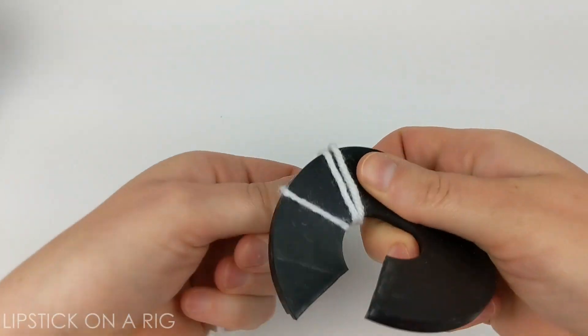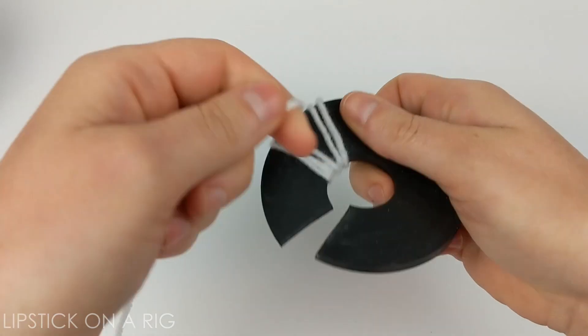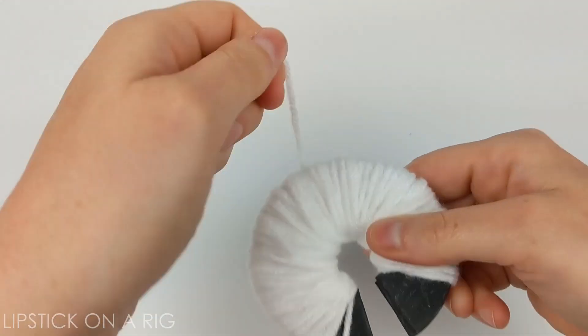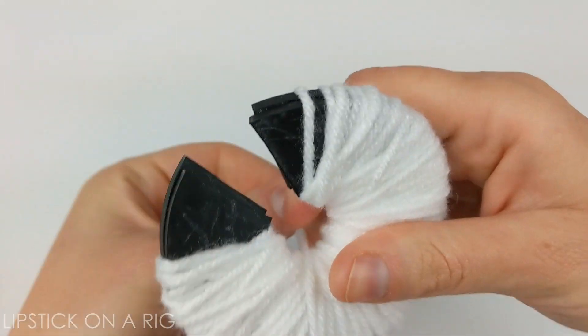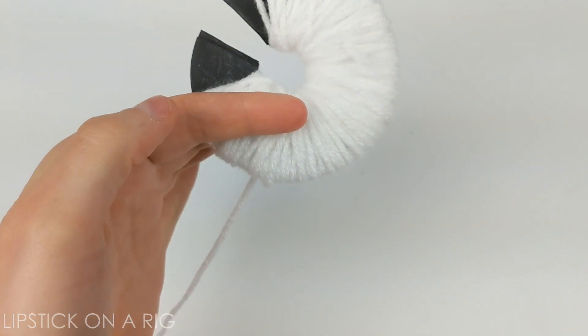I'm just going to wrap it around and around like this. Once you've wrapped your yarn around a good number of times, go ahead and stop wrapping — that's about the thickness I got it to — and I'm just going to cut my string loose.